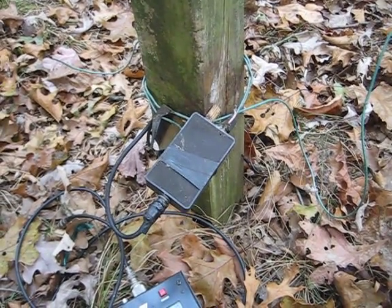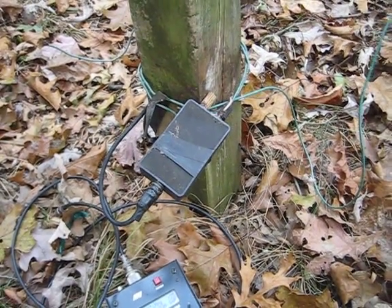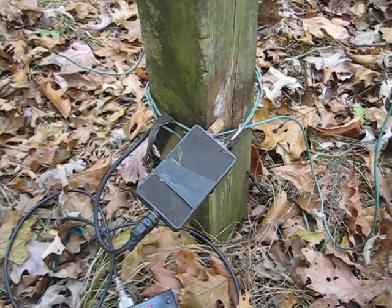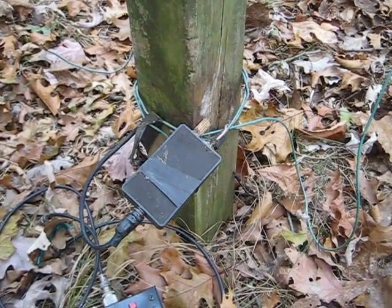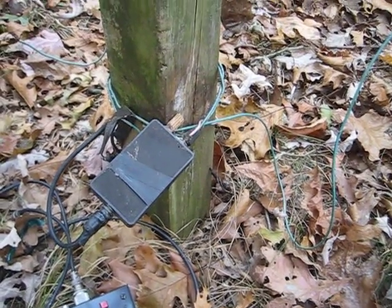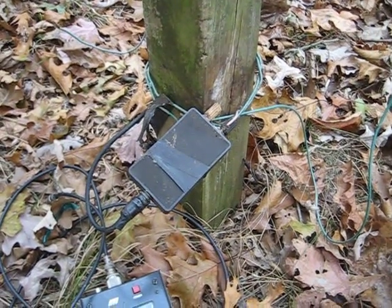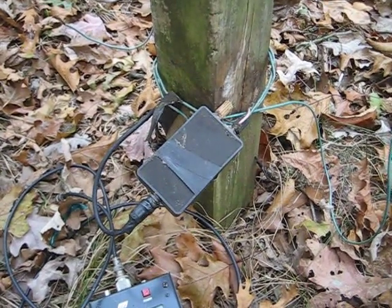Hi, K2XT here again with installment number three in my series on the beverage antenna. I'm back at the feed point. Installment one showed the general construction of the antenna, installment two showed the far end — the terminated end. This is installment number three, where I'm going to show you how to verify that your antenna is continuous all the way to the far end, has a good match, and that the resistor is connected and not blown.